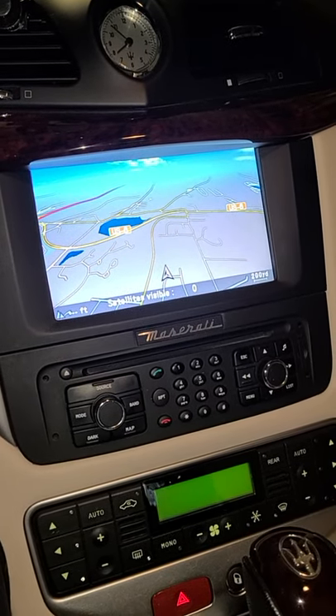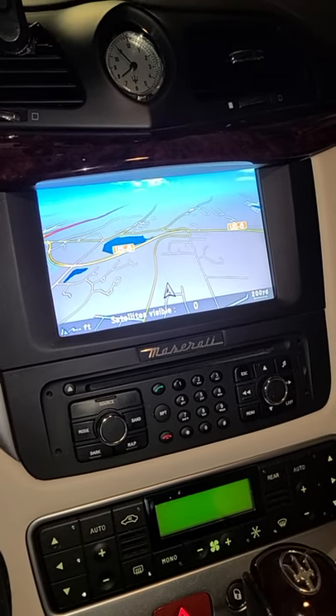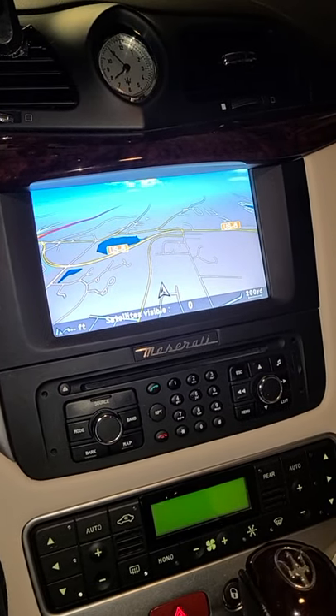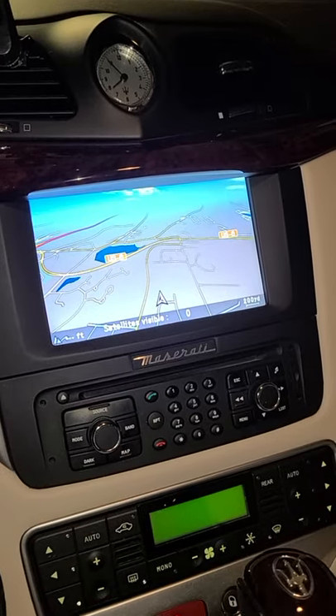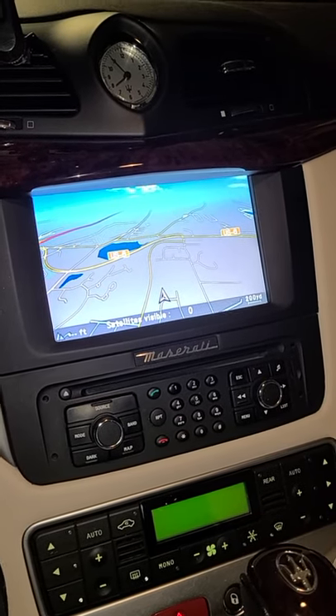Hey everybody, welcome back to the channel. Today I'm going to connect a Bluetooth phone to my 2011 Maserati GT convertible. It's pretty straightforward, not too difficult — there's just a bunch of steps. It's not quite as easy as some newer cars, but let's take a look.